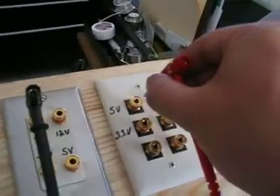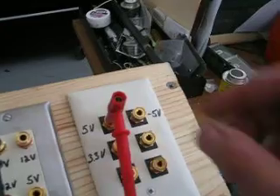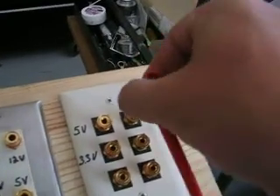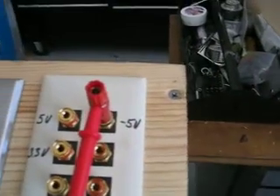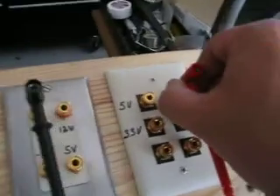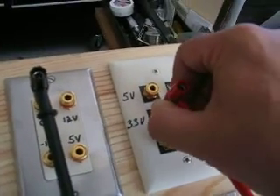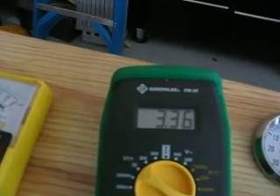Moving on over here, my duplicate 5 volt shows 5.03. This is minus 5 volts and it's showing minus 4.97. Then I got one here — 3.3 volts and it's showing 3.36.